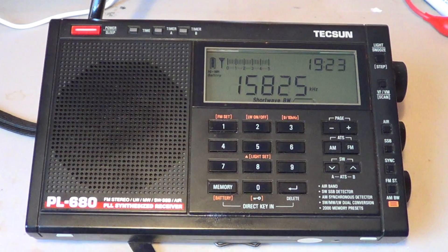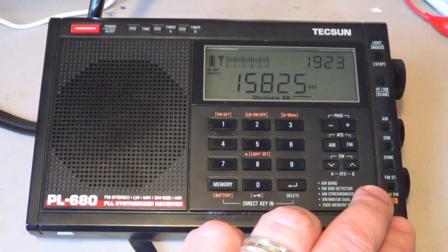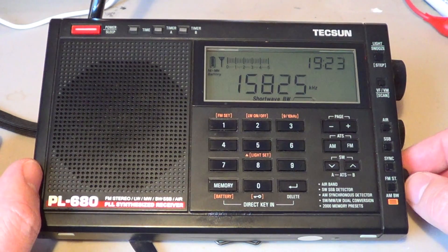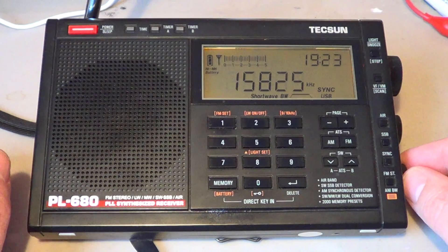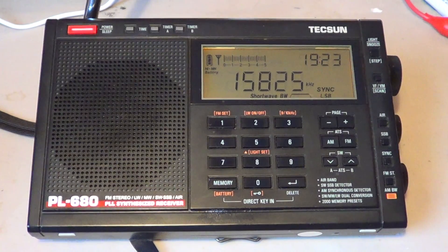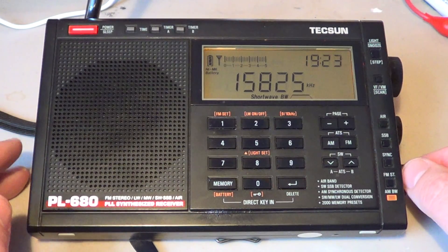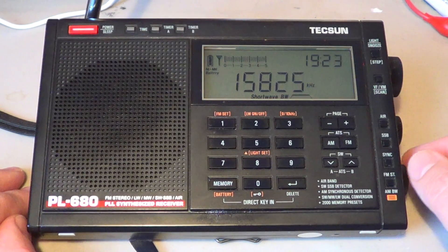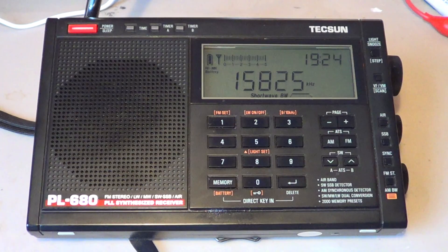So choose the PL680 — this is an amazing radio. Sync detection locks immediately, as you can see here. We barely notice that sync detection came on because the lock is just immediate and so fast, and even in lots of fading it keeps lock surprisingly well on this receiver.